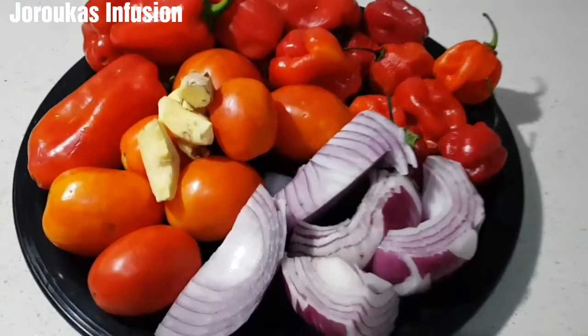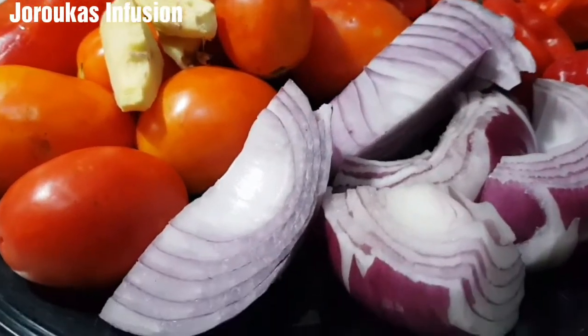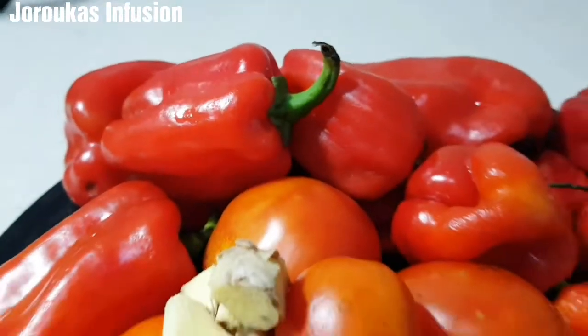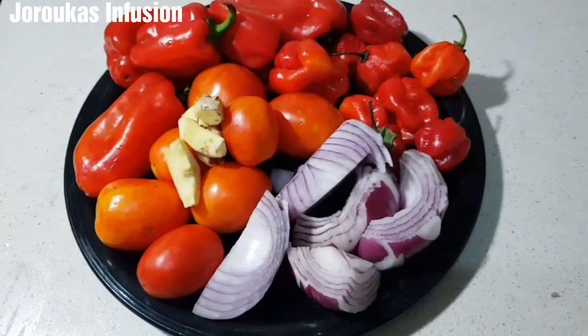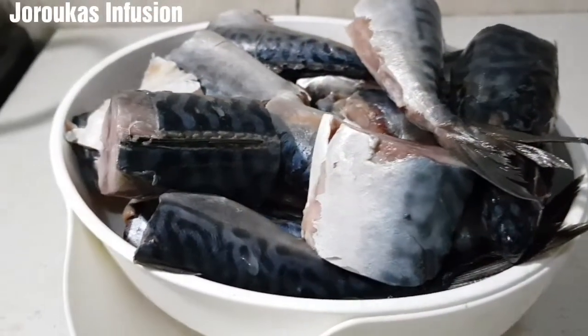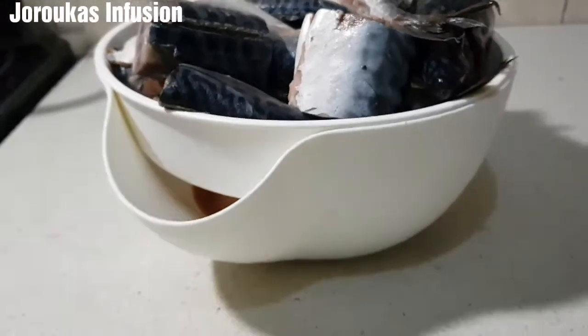Hello, my YouTube foodie family members, welcome back to my channel. If you are new, welcome — my name is Joy, and today I am going to share with you my very simple, quick, easy Nigerian palm oil fish stew.